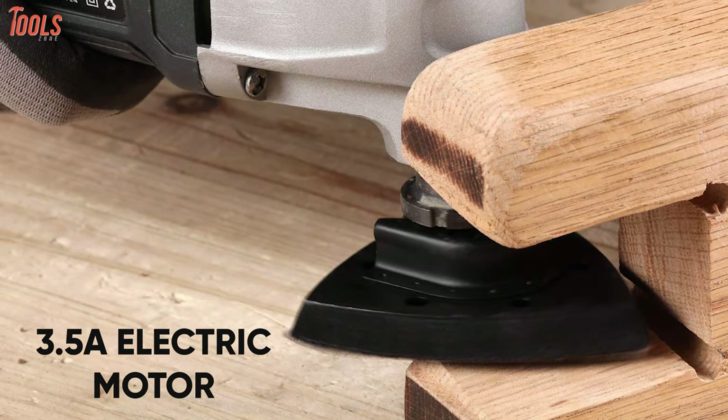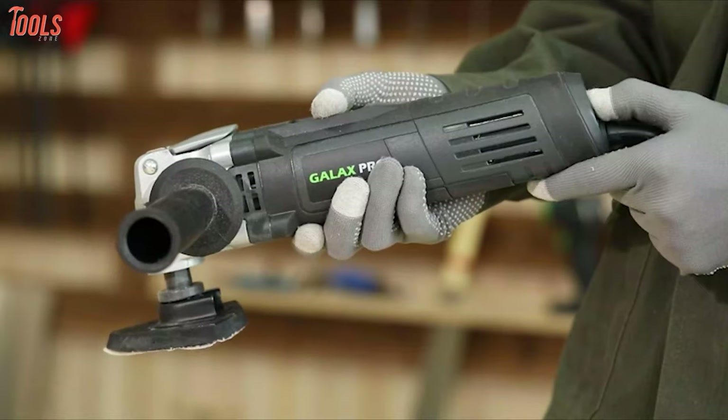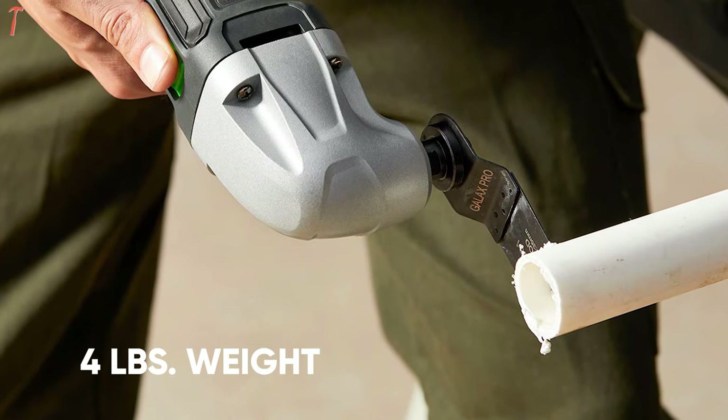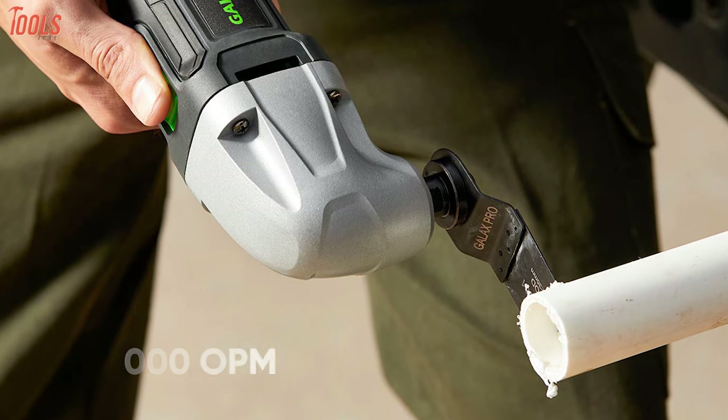Equipped with a 3.5-amp high-powered electric motor, it ensures easy cutting on tough jobs, while the variable speed dial lets you set the optimal speed that your task demands. Weighing only 4.0 pounds, this lightweight tool speeds up to 22,000 oscillations per minute for superior results.